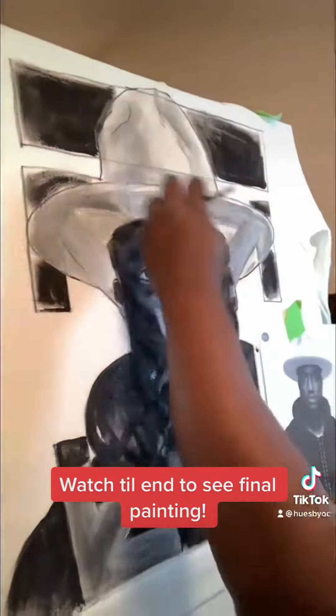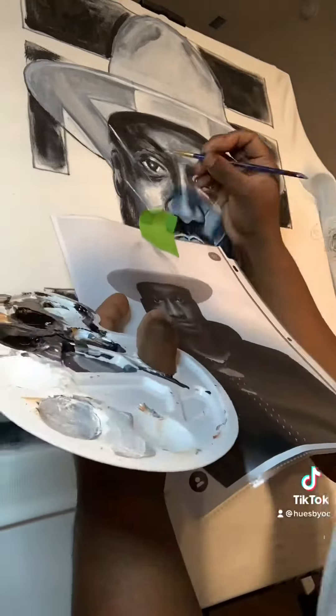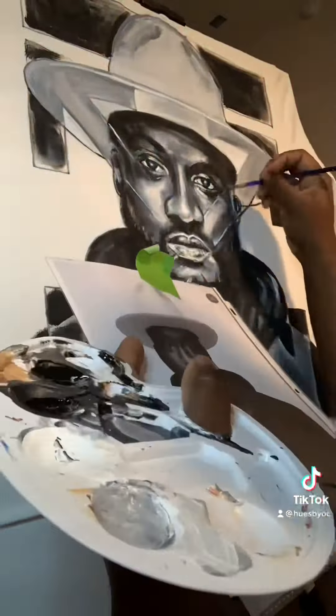I've let that dry and I moved on to the second layer. Now I'm getting a little bit more precise. I went from a wider brush to a very small brush, and now I'm taking my time. This is the most detail-oriented part.